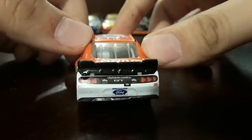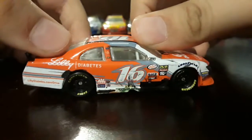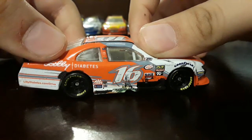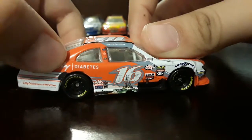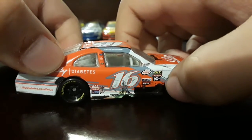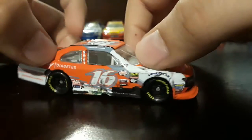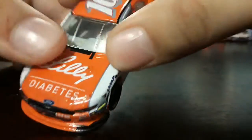On the back you basically got nothing. Here's where the most damage takes place — on the right side — with this black spot right here, tape on the bottom, and then a whole lot of damage on this side. That's basically it for the damage.